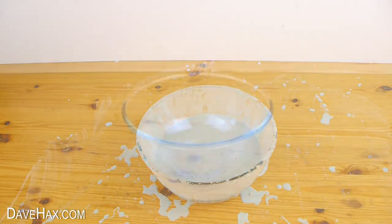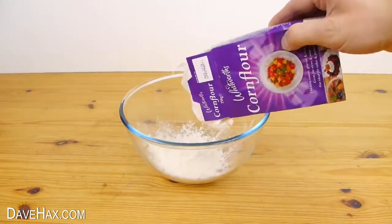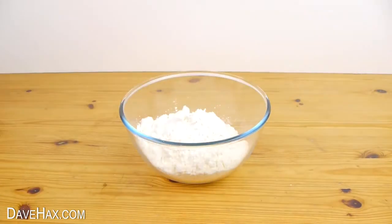Here's how to make it. Take a bowl and tip in a packet of cornflour or cornstarch — it's the same thing. I'm going to use two packets because they're only small, so that's 500 grams in total.